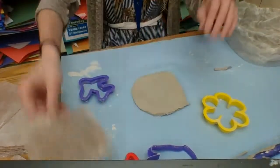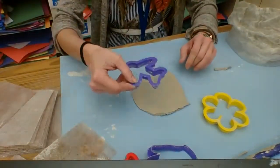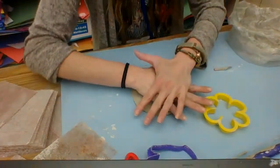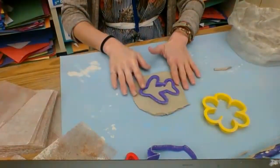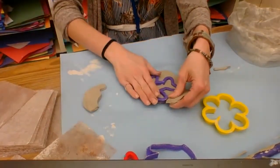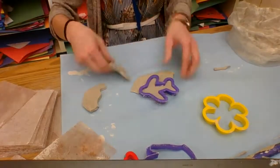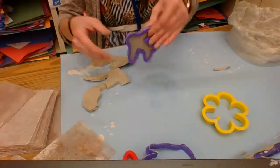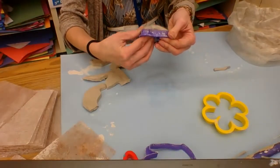Now I'm going to lift it up and get my cookie cutter and press it down as hard as I can. We're not going to peel the cookie — we're leaving the cookie in there. I'm going to peel the extra clay away. So leave the cookie and peel the extra away, and then once you have it, carefully and gently pop it out.